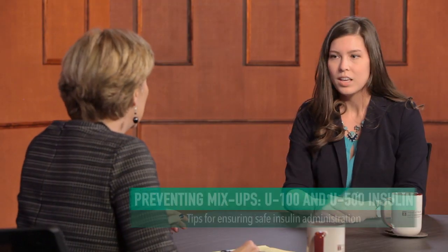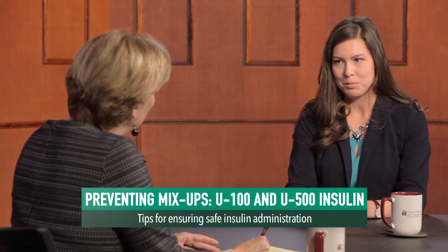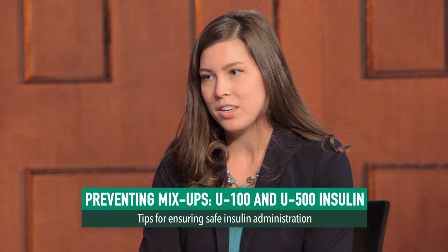Tell us about some strategies that hospitals can implement to decrease the risk associated with U-500 insulin. In order to prevent drug mix-ups on the patient care units, U-500 insulin vials, syringes, and pens should all be stored in the pharmacy. If a hospital uses U-500 insulin vials, the pharmacy should draw up the individual patient dose and dispense it for that patient. If a hospital uses insulin pens, care should be taken to ensure that the pen is used for only one patient and never shared or used for another patient, even if the needle is changed.